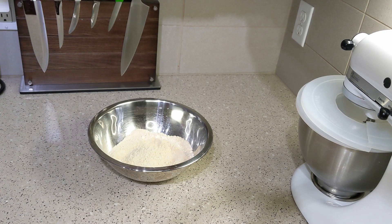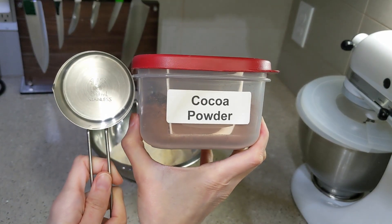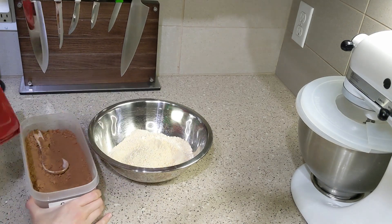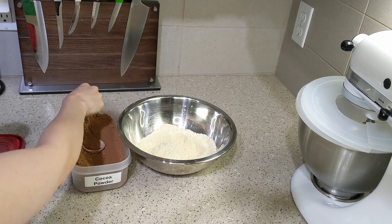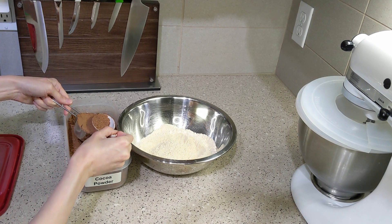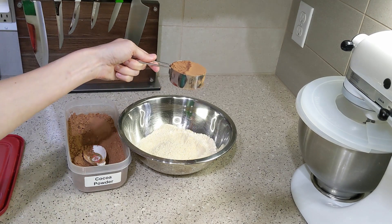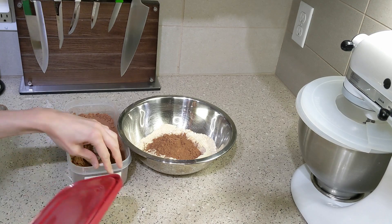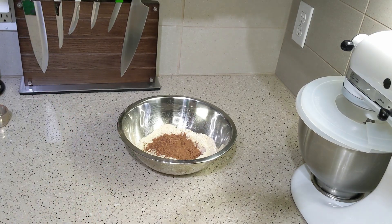Now we're going to add a third cup of cocoa powder. I love keeping cocoa powder on hand — it's fairly inexpensive and you can just add sugar and make chocolate. I kind of wish you could turn cocoa powder and sugar into chocolate chips, but I think you're missing the butter that makes them harden.